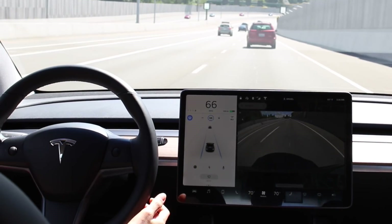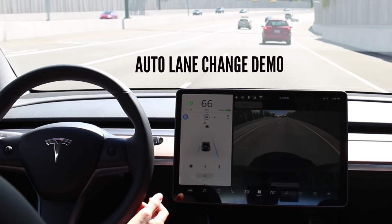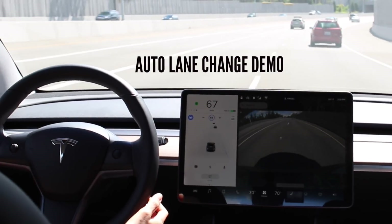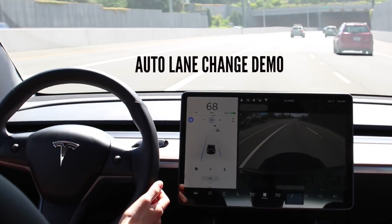I don't have a problem changing lanes myself, but I can see why some people who are afraid to change lanes at high speed on the highway would love this. When you do a blind spot check, there's a moment where your eyes are off the road, and the car in front of you could suddenly stop. That's a huge accident risk, so I think auto lane change is super cool.